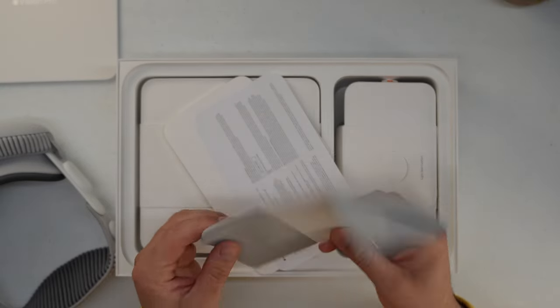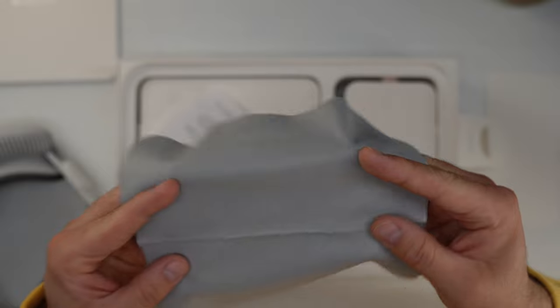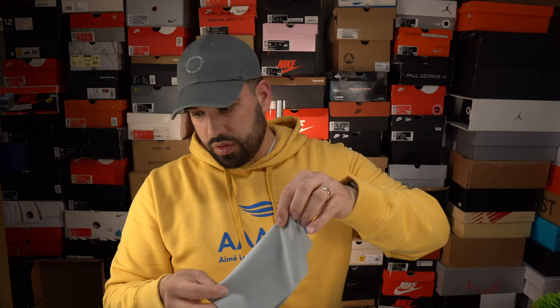Very thoughtful. You have a card that just says designed by Apple in California. You also got a polishing cloth — Apple usually charges $19 for their polishing cloth intended for the XDR display. From what I remember from MKBHD's unboxing, it should say Vision Pro somewhere on it. Yep — polishing cloth microfiber with Vision Pro embossed on there. Nice little touch.